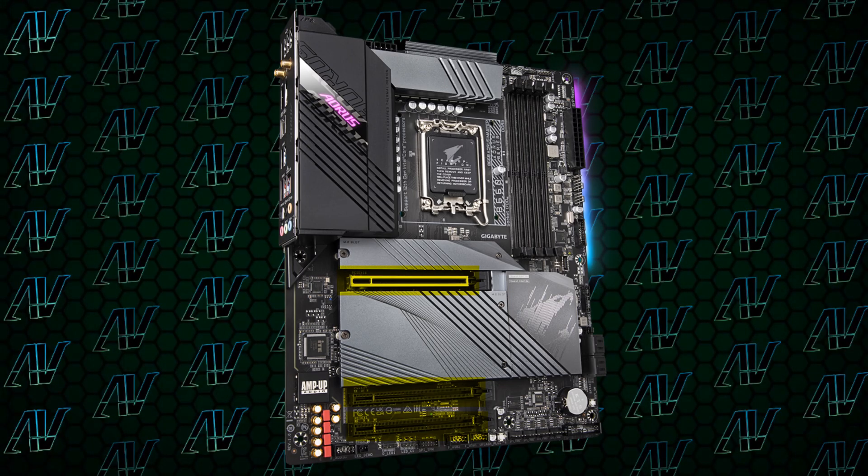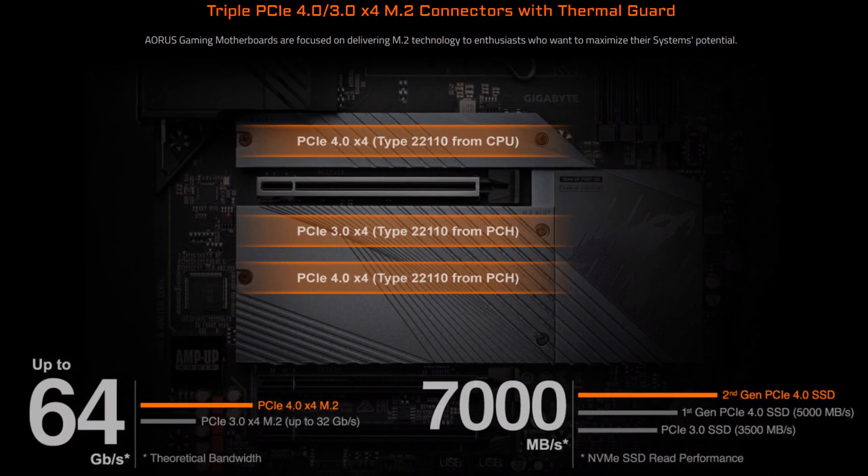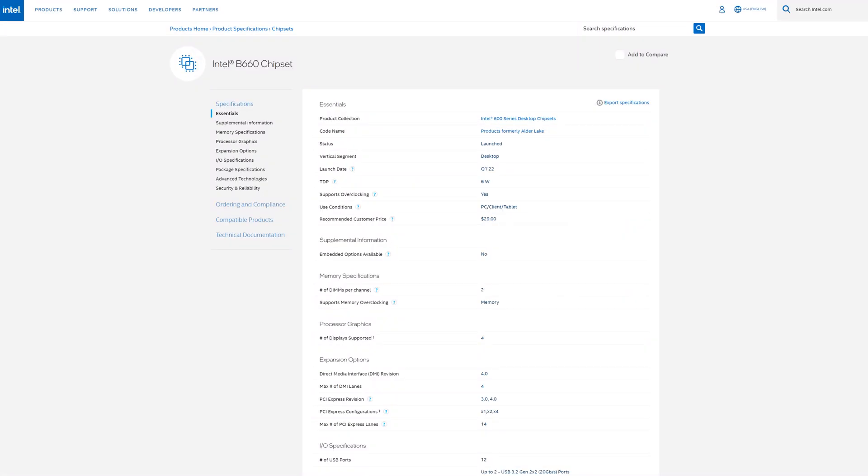Starting off with PCIe expandability, it's about what you can expect for B660, with three full-length 16X slots — though keep in mind that only one of them is actually electrically 16X — and also three M.2 slots. It's all laid out so that if you install any additional PCIe expansion cards, your graphics card in the top slot is not going to suffocate. Now, because this is B660, you aren't getting PCIe Gen 5, only Gen 4 max. However, in a more budget build you probably wouldn't be using that anyway, especially seeing how right now there aren't even any PCIe Gen 5 expansion cards available of any type.